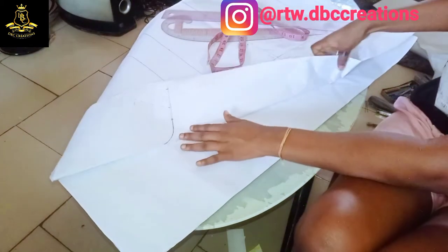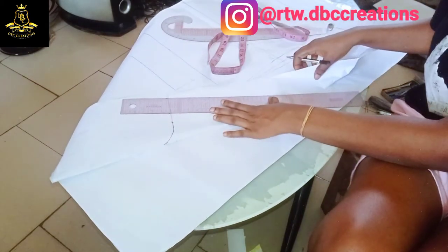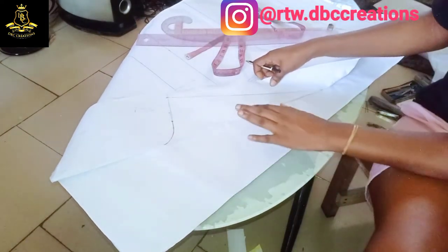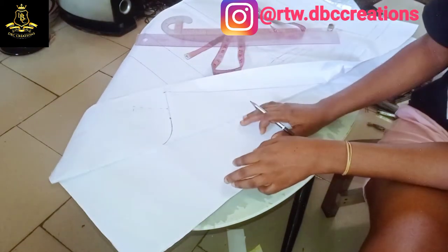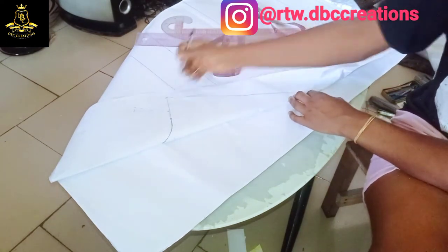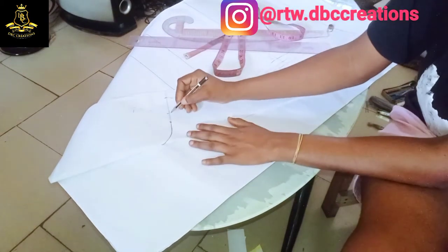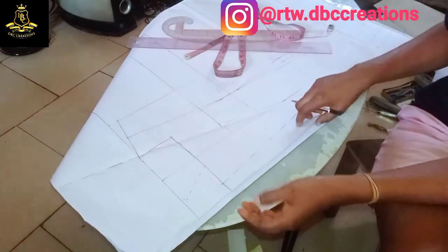I'm going to flip again to see exactly how my lapel looks. This is how my lapel will look on the outside, and this is how it will look when you flip it over. If you're not comfortable with it, you can also extend it from here to here. Depending on what you want — all this depends on your preference.